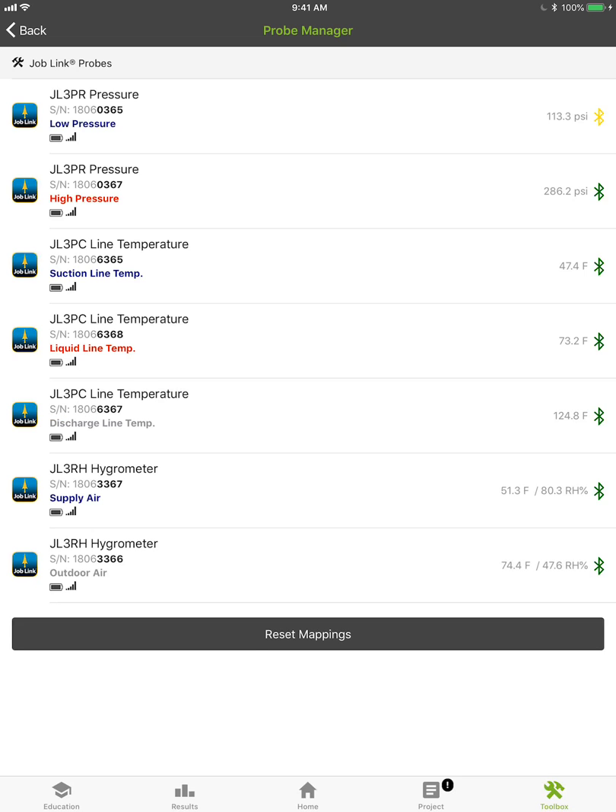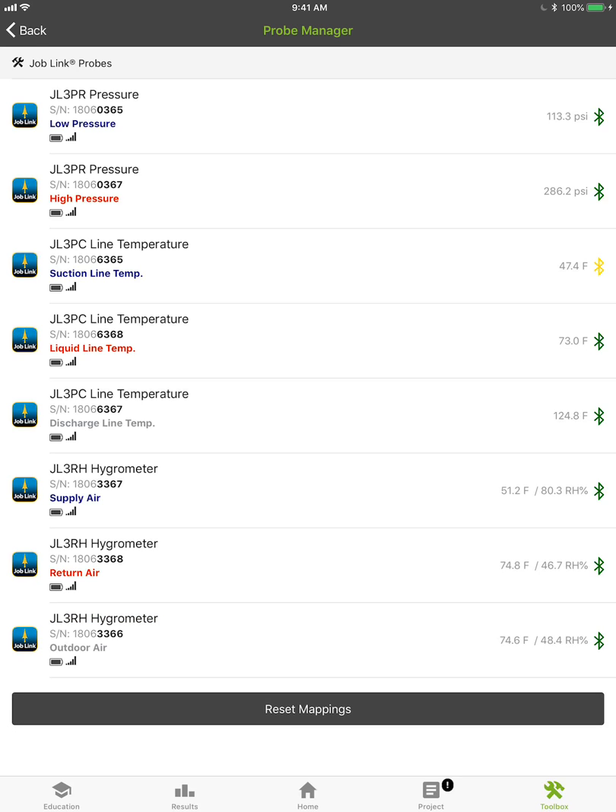We've actually expanded the capability a bit of what they're doing with the probes. If you add a third clamp probe in, we're getting discharge line temp. And if you add a third hydrometer in, we're getting outdoor air temp coming in live into the application. You can see all the data coming in live — battery strengths, signal strength indicators, pressures, temperatures. Those Bluetooth symbols changing color on the sides indicate when new data is coming in. If it's been more than a couple seconds they go to yellow, then orange, and eventually red if they lose signal altogether, then back to green when new data comes in — so we can hold readings and you don't ever get blanks on your screen.